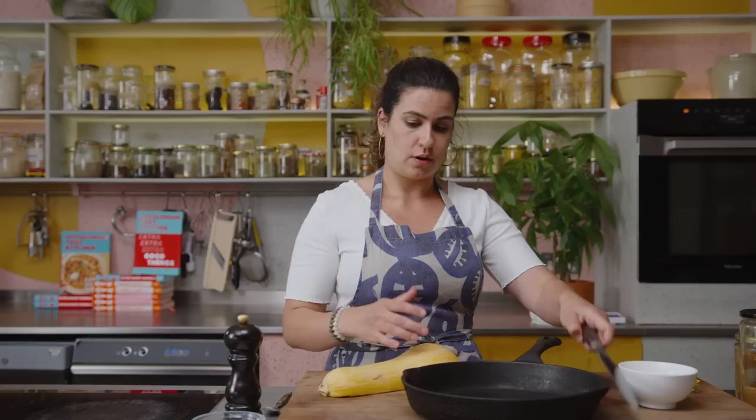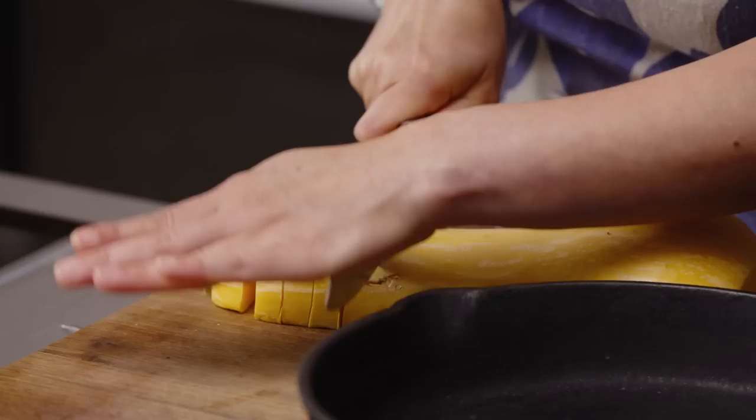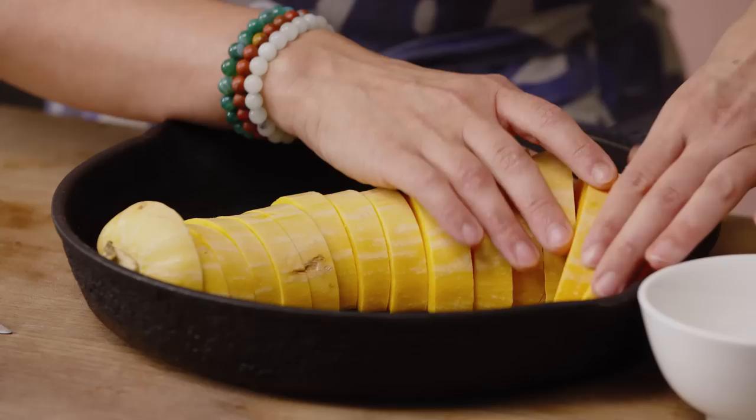I'm going to keep the skin on, keep the stem on, and cut it into about one and a half centimeter thick pieces. Then you're going to move it to your pan and try to keep the squash intact. You might have to move the pieces around a little so that it all fits.